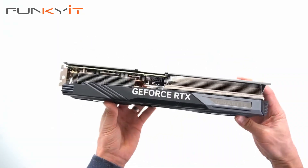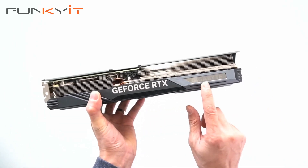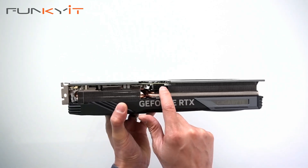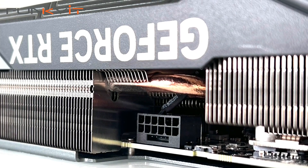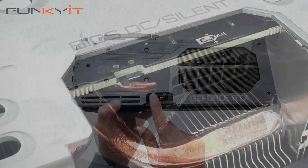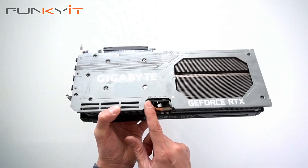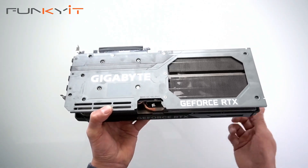Let's take a look at the top — we have the GeForce branding and the Gigabyte logo, which should light up when you switch it on. Notice the new 16-pin power connector, the PCI-5 12VHPWR connector, to power the graphics card. On the side you can see the BIOS OC silent switch — enabling it gives you maximum overclocking performance, while switching to silent gives you quiet operation.